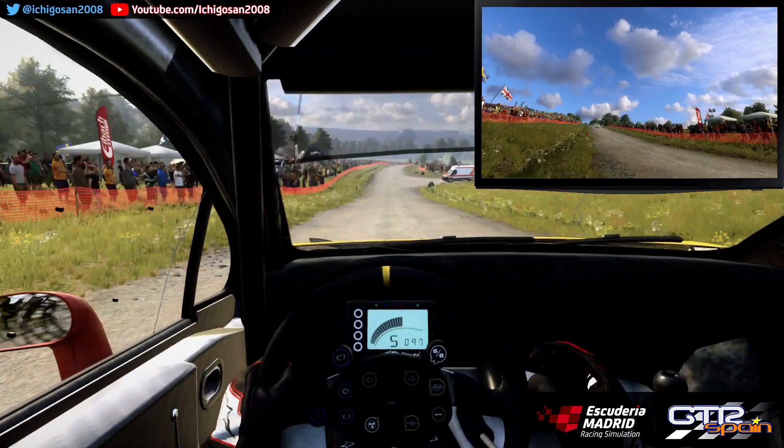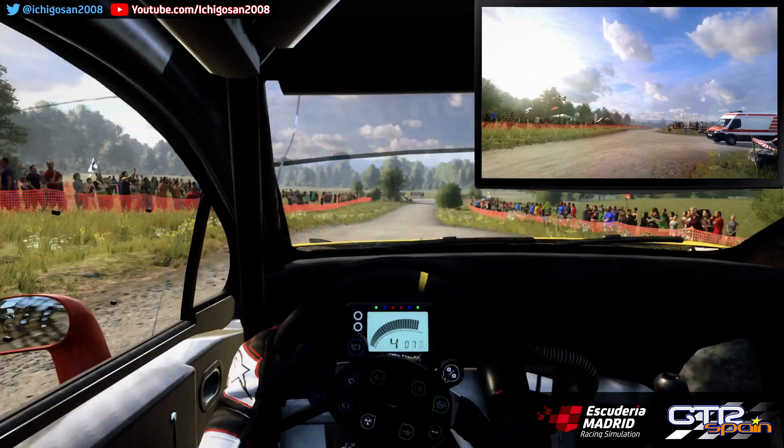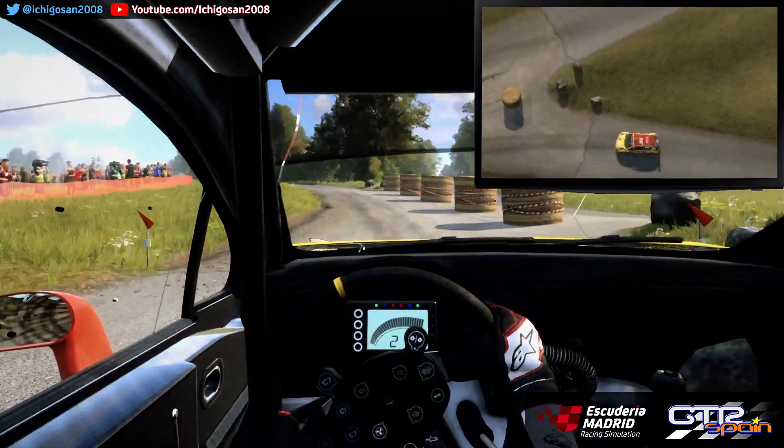Derecha 6. Sobre rasante larga. Frena. 80. Horquilla cerrada a la izquierda. No atajes. Y se estrecha izquierda 6 Larga. Se abre. Sobre rasante. 200.